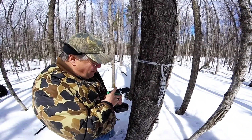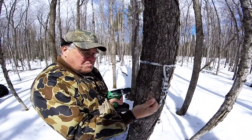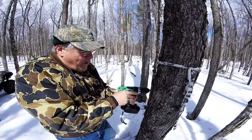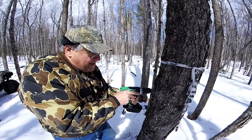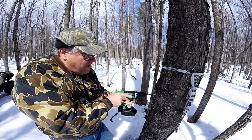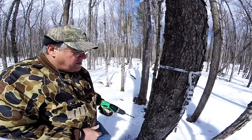I'm going to go probably about three inches into the tree. You want to widen it out a little bit when that tap goes in — you want to have room to make sure it goes in okay.